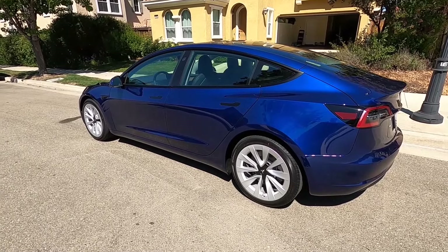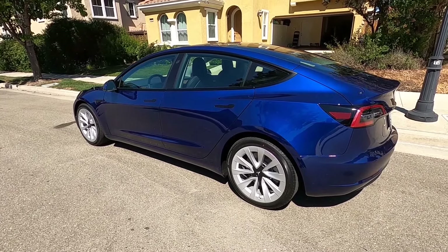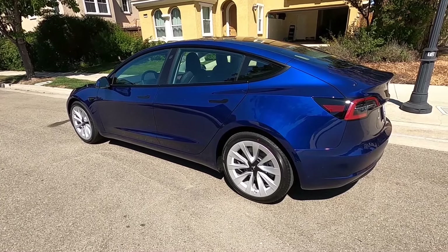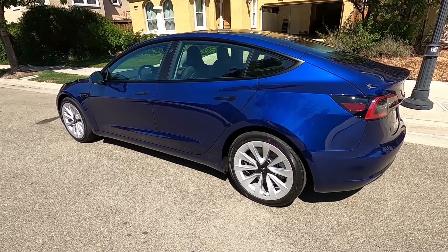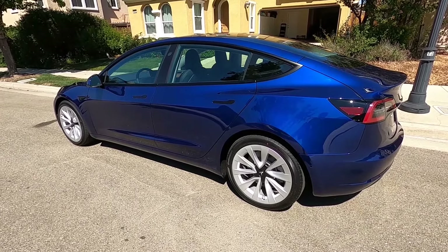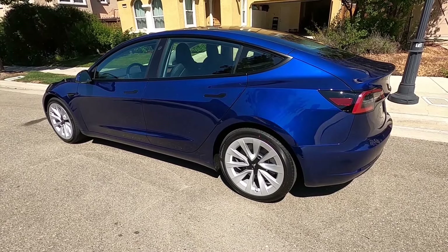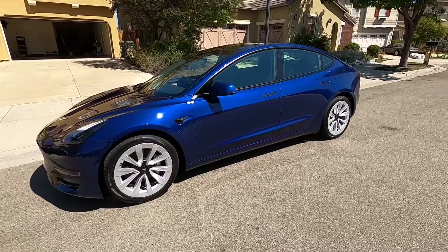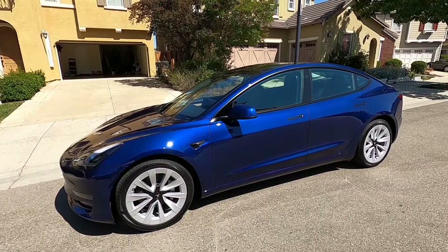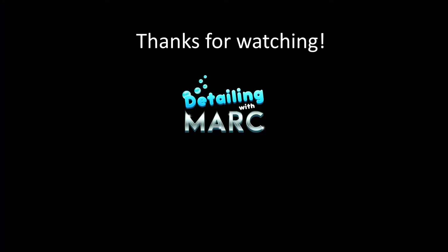So there you have it — all in all a pretty minor report, and it's all easy things to fix. I'm looking forward to fixing those things and ceramic coating the car; I'll post a video of that once it's done, hopefully in the coming weeks. I absolutely love this car — flaws aside, it's probably the best car I've ever owned. If you're thinking about a Standard Range Plus, you can't go wrong for the money; it's a fantastic value and a really fun car to drive. As always, thanks for watching — always appreciate a like or comment, and subscribe if you don't want to miss future updates.